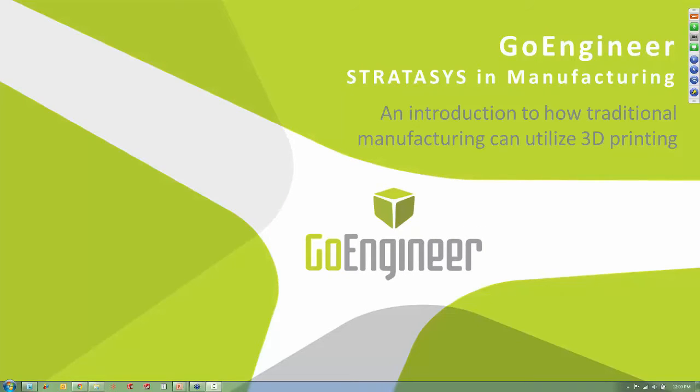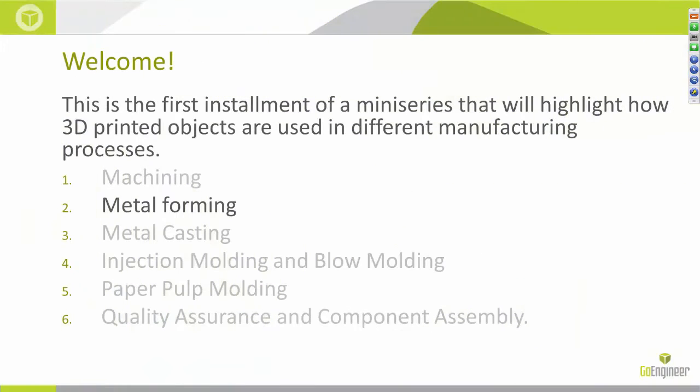Welcome. I'm Drew Davis and I'm a manufacturing application engineer here at GoEngineer. Today I'm going to be speaking about how 3D printed parts can be used in traditional metal forming processes. This is the second installment of a mini-series I'm presenting on ways that additive manufacturing can be used in traditional manufacturing methods. This installment is going to be about how 3D printing can be utilized in traditional metal forming practices.